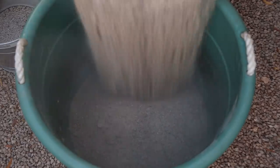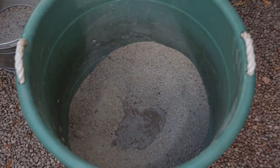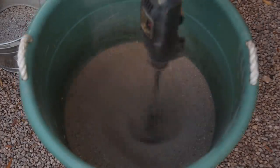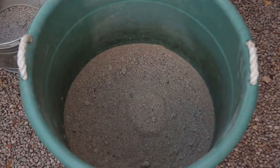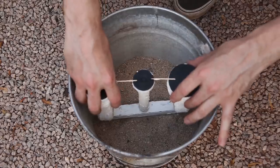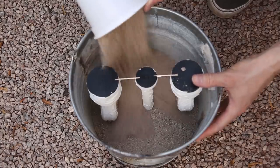Then I mixed up a large batch of sand and sodium silicate and used it to bury the whole model. I gently packed the sand down, making sure to not crush the model.